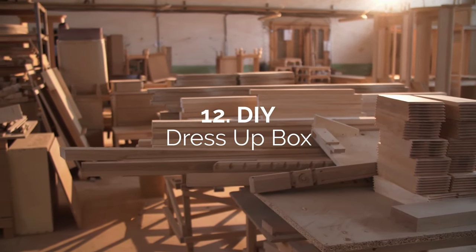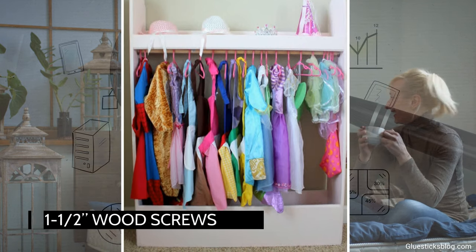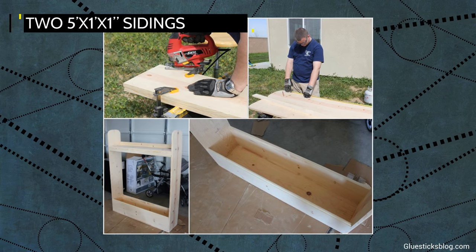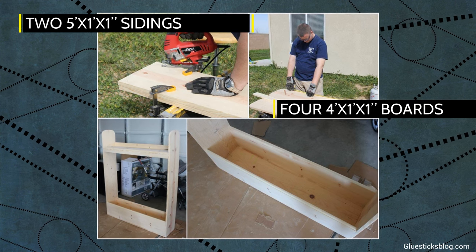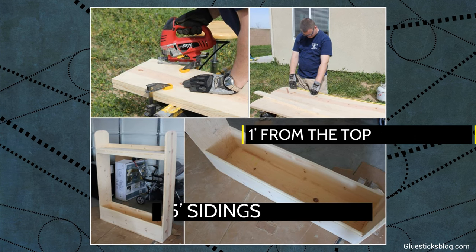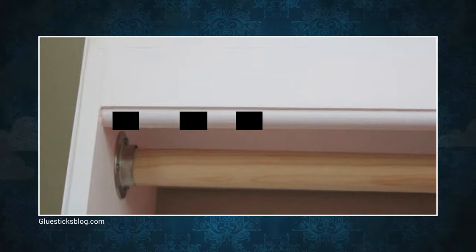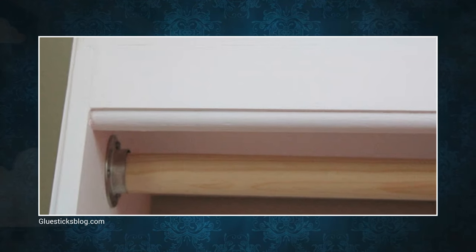Number 12: DIY Dress-up Box. You assemble this tiny DIY dress-up box using biscuit joiners or with 1.5-inch wood screws and glue. First, round out the top corners of two 5'x1'x1' sidings. Cut four 4'x1'x1' boards. One is for the top shelf that you attach 1 foot from the top of the 5-foot sidings. Then attach a 4-foot hanger dowel about 1¼-inch thick just below the top shelf.